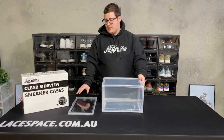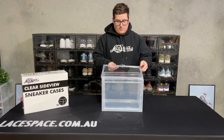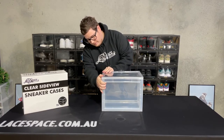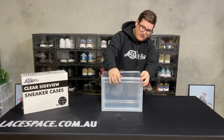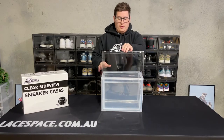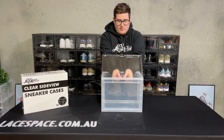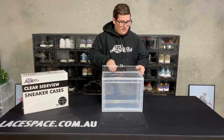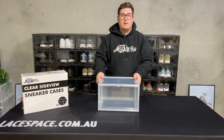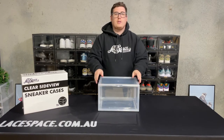Now you're ready for the final step: attaching the door to the case. Flip it up, grab the door, line everything up, and clip each side in just as you have with all the others — you'll hear clicking sounds as each of the clips go in. One other thing to note: there are internal clips here as well, and if they're not clipped in properly the door may not sit flush. Open the door and use your thumbs to pinch that plastic together, the same as the top. Once that's done, give it a final push to make sure all the clips are in place. The door should open smoothly and clip nice and flush with the case, and you're ready for storage.